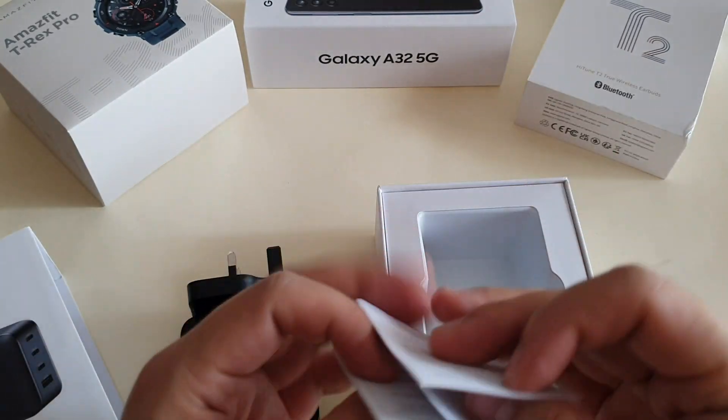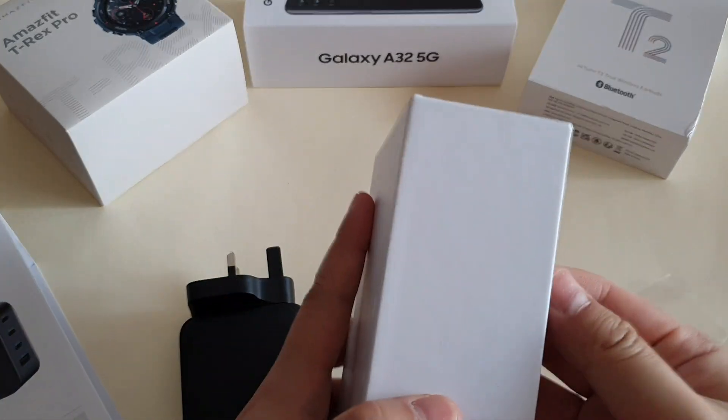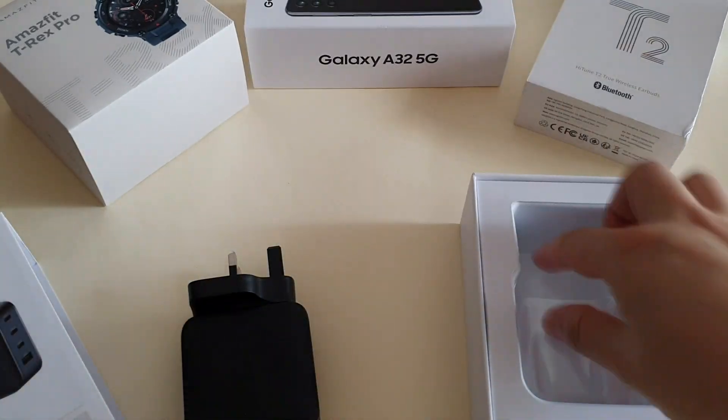Let's unbox it. Wow, this is a huge charger. Taking off the plastic, you actually have a manual book inside and nothing else.